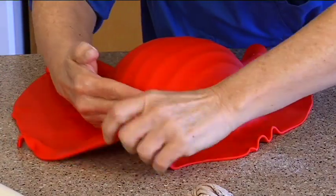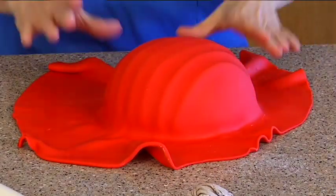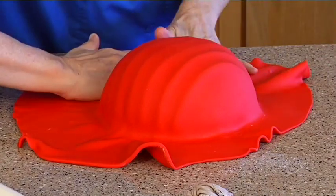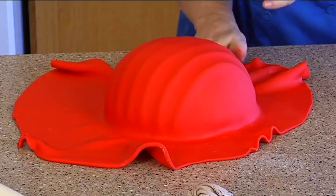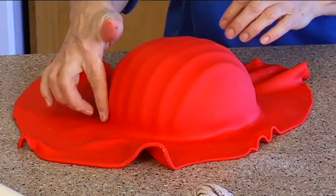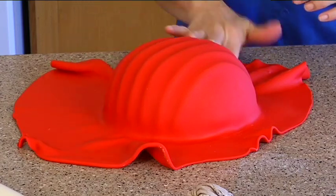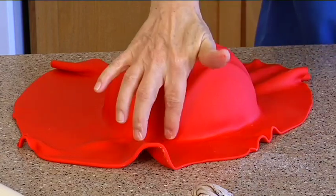Look how cool that is — look at those ridges! It's supposed to look like one of those paper lanterns. There's a method. It looked funny before, but now it looks like a red loaf of bread. So I just run my fingers along these to accentuate those ridges.